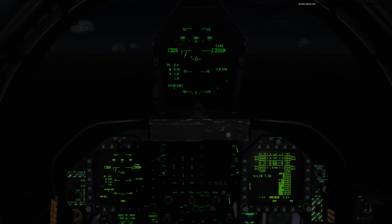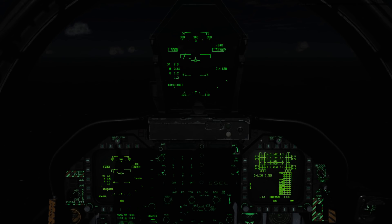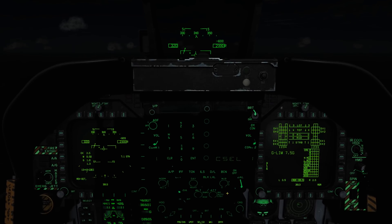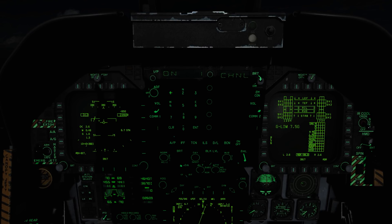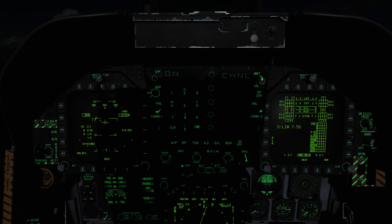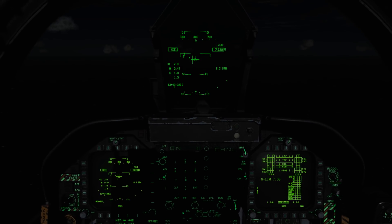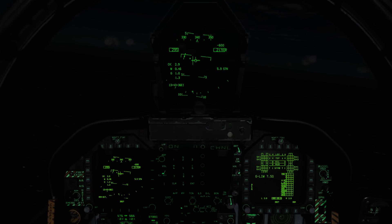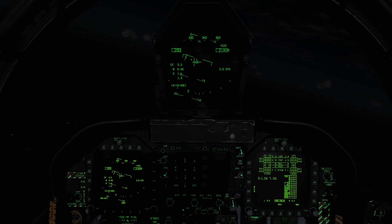Now let's talk about the ICLS, or the Instrument Carrier Landing System, which is the ILS system used for the carrier. To set it up, we'll press the ILS button on the UFC, turn it on, and punch in our code 1 through 20, then hit enter. Down on the HSI, we'll press the ILS push button. Now we see that we have both a localizer and a glide slope lined up on the HUD, and this is also duplicated on the HUD repeater as well as the standby ADI.